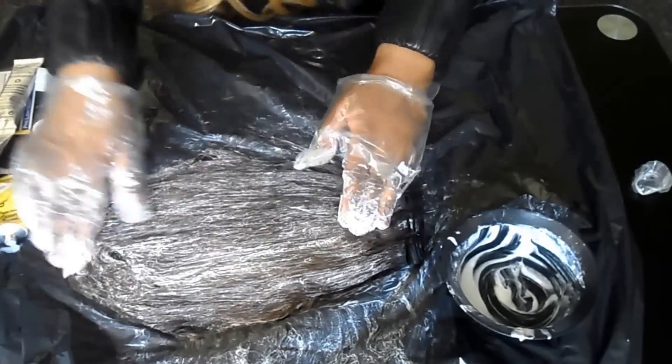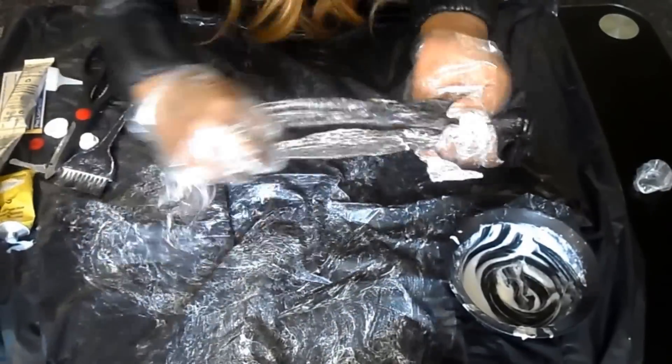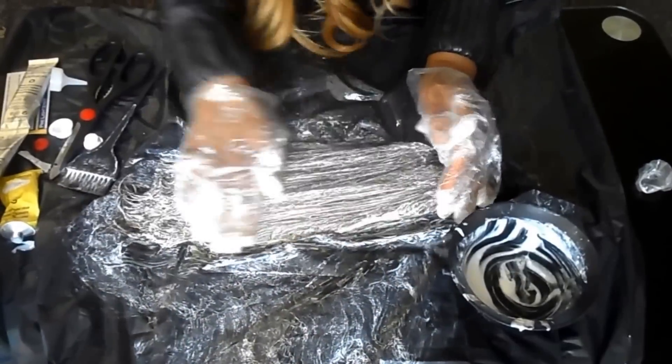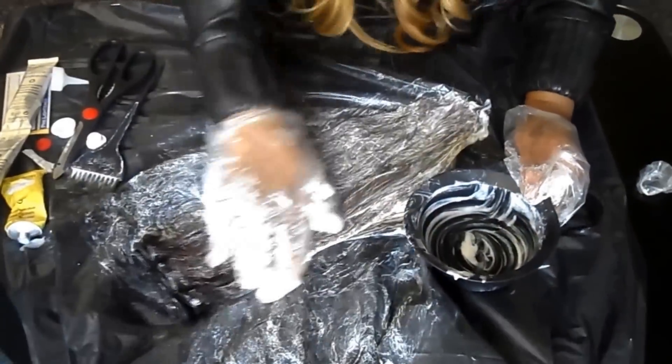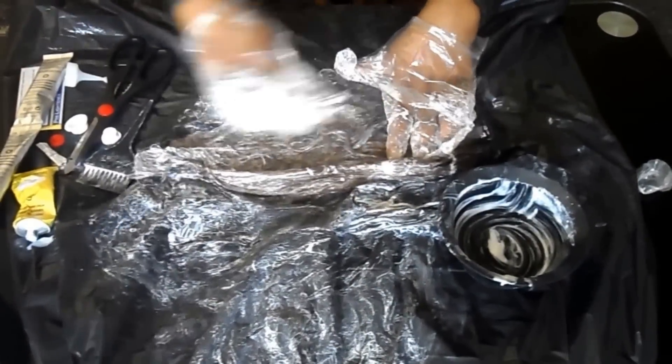I use a lot of hair dye when dyeing my weave. I use one hair dye per weave just to make sure that every single part of the weave has been dyed to the colour I want, because I don't really like repeating this process more than once.